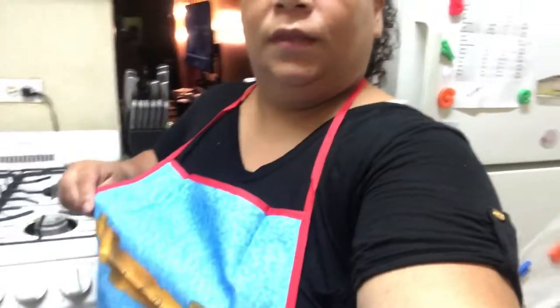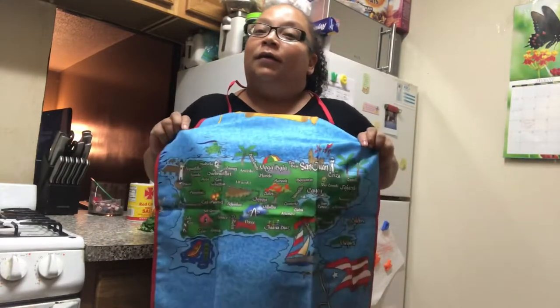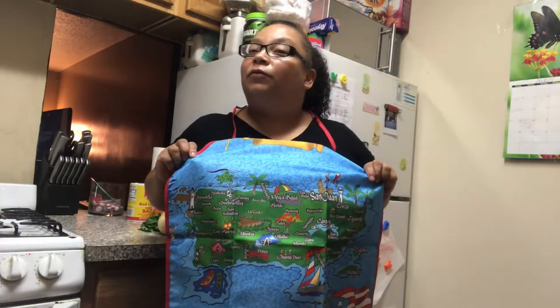Hi YouTube and welcome to Maria's Kitchen. For today I have some fresh guacamole dip that I'm going to show you how to make. But before I do, I want you to check out my fabulous new apron. Let me stand back so I can show you. Puerto Rico! Janice, if you're watching this, I'm going to give you a quick shout out — thank you for my apron.